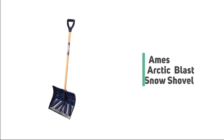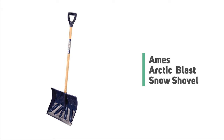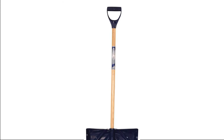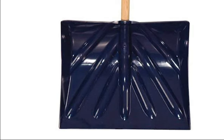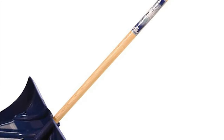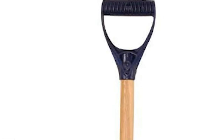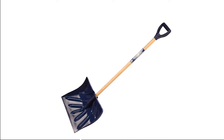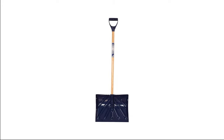Number 7: Ames Arctic Blast Snow Shovel. If you're looking for a lightweight shovel that can tackle light snowfalls with ease, consider a polyblade option. Ames has a long-standing reputation for sturdy and reliable yard tools. The Ames Arctic Blast Snow Shovel features an 18 by 13.5-inch rust-proof polyblade. The deeply recessed blade picks up more snow, and the shovel comes with a quick-connect 40-inch wood handle featuring a poly-D-grip. Whether you need a snow shovel for everyday use, the Ames Arctic Blast will never disappoint.